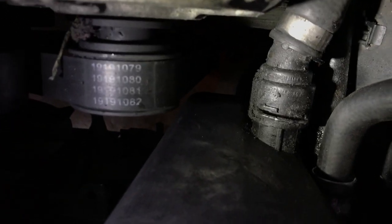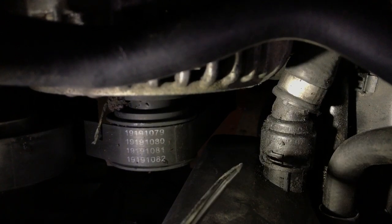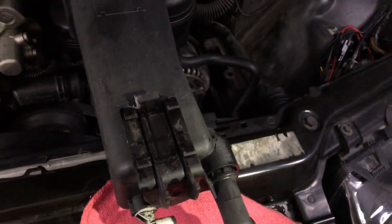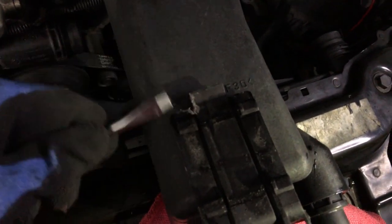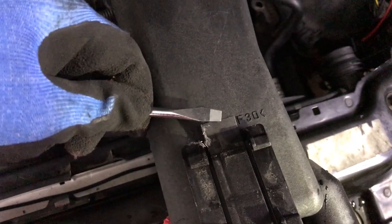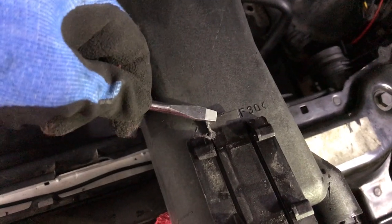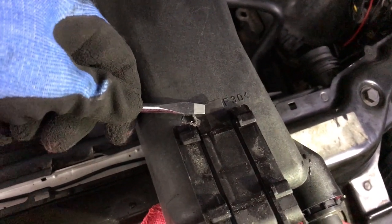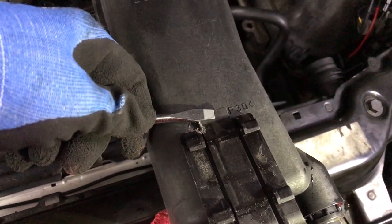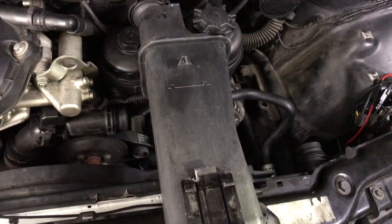Pry it out right there — put the flathead in and twist, twist it and leverage it by spinning it. The hardest part of getting the old reservoir out is this clip right here. It's a one-way clip — you press it down and it locks in place, but to remove it you have to wedge something in, press the little lever down, and pull the entire reservoir upward. That's the hard part, trying to get something thin all the way in. It takes a lot of patience.